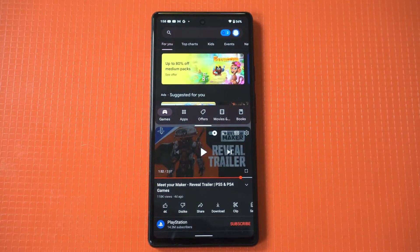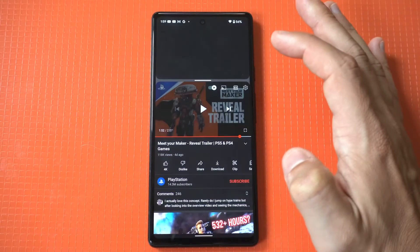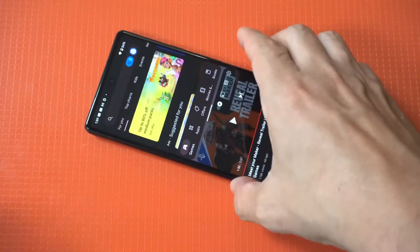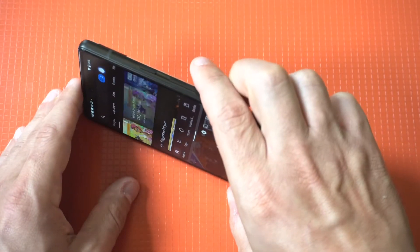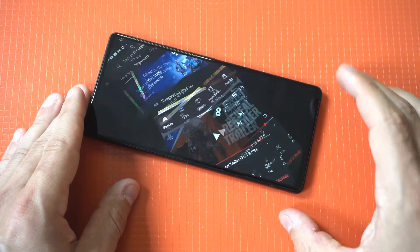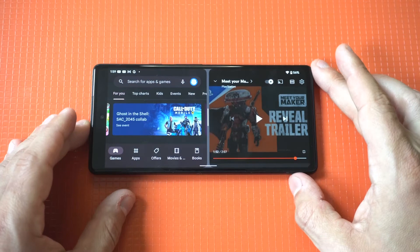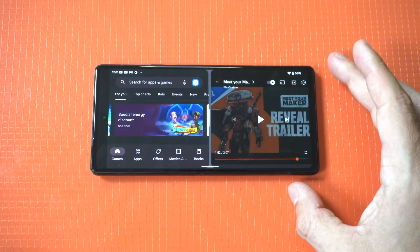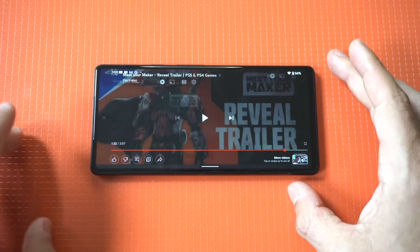I'm going to go through a couple different examples showing you guys how this works — we'll probably throw up a little gaming as we're doing it. Being able to split screen on any Pixel phone is a benefit. On iPhones they still have yet to put out a stock option, which is really frustrating because I love iOS, but when are they going to release a split screen option?